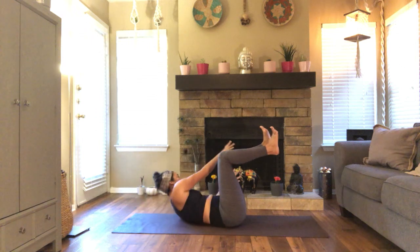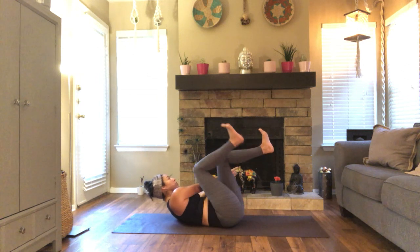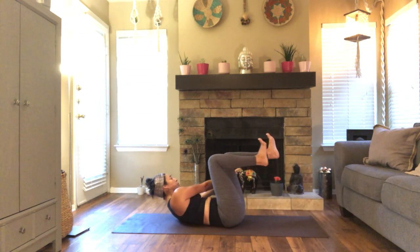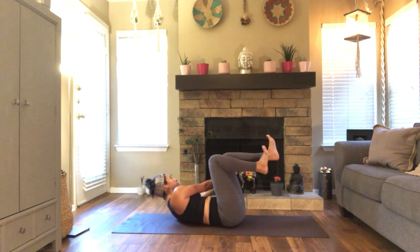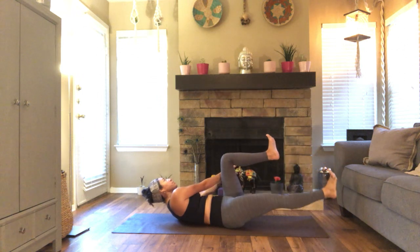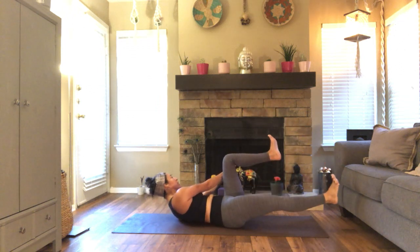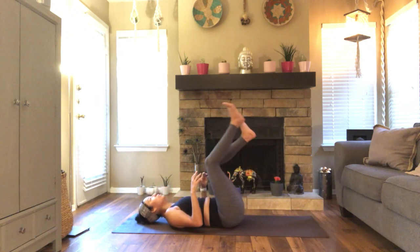Inhale, lift the shoulders again. To modify, you can keep the shoulders down or keep one hand on the ground. Three more. Keep gazing up, relax your jaw. Focus on the core doing the work for you. Two. Last one. Hold it here. Lift the shoulders a little bit higher. Stay with me for three, two, one. And release. Very nice.